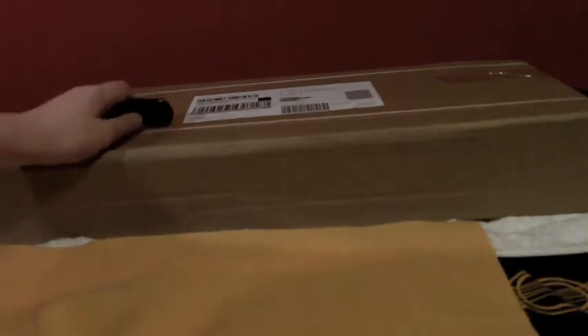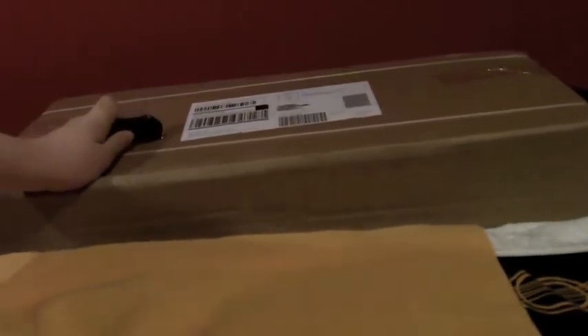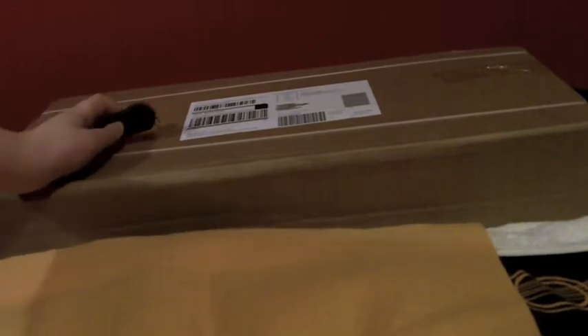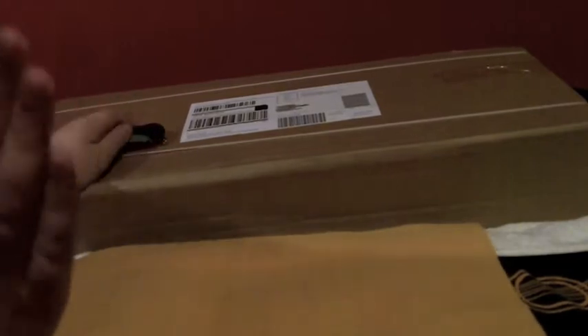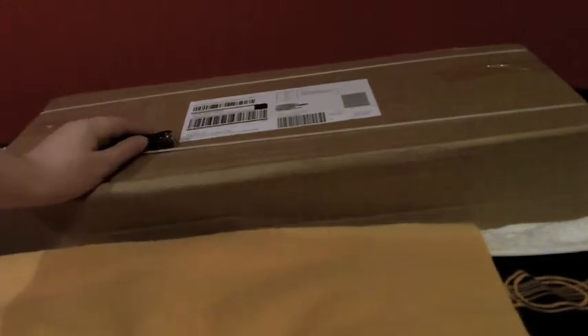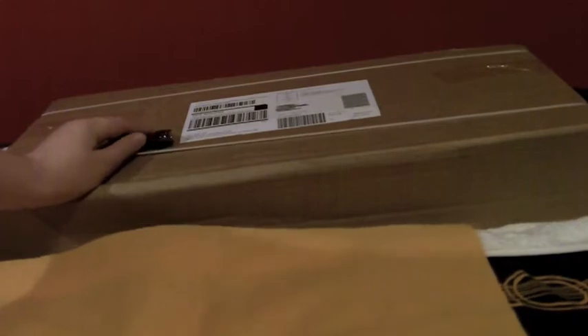Hello, it's the Lots Unboxings here and I have the unboxing of the Kodak digital camera tripod. I'm using the Joby Gorilla Pod at the moment, but to make things a lot more professional so I can go vertical, I needed a lot bigger tripod and this was very cheap.